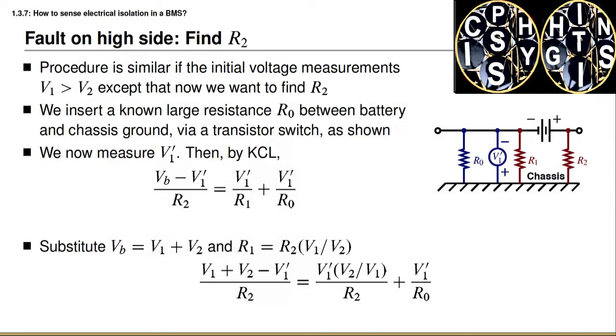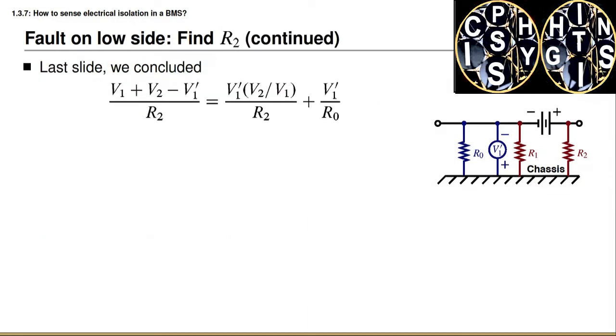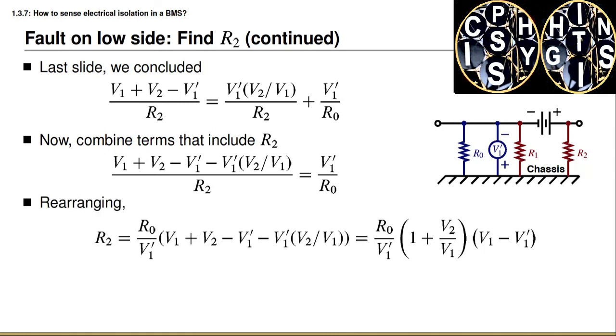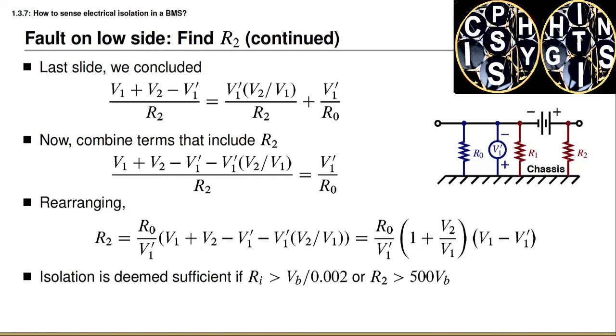To continue, we combine all terms that include resistance R2 and bring them to the left side of the equation. We again take the reciprocal of both sides and solve for R2. The final result is that the isolation resistance R2 equals R0 multiplied by a scale factor, where the scale factor is one plus V2 over V1, times V1 minus V1 prime, all divided by V1 prime.